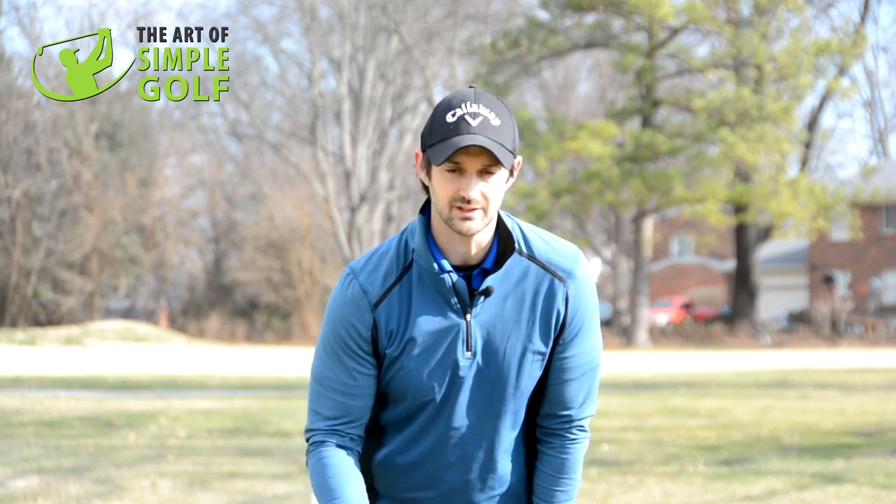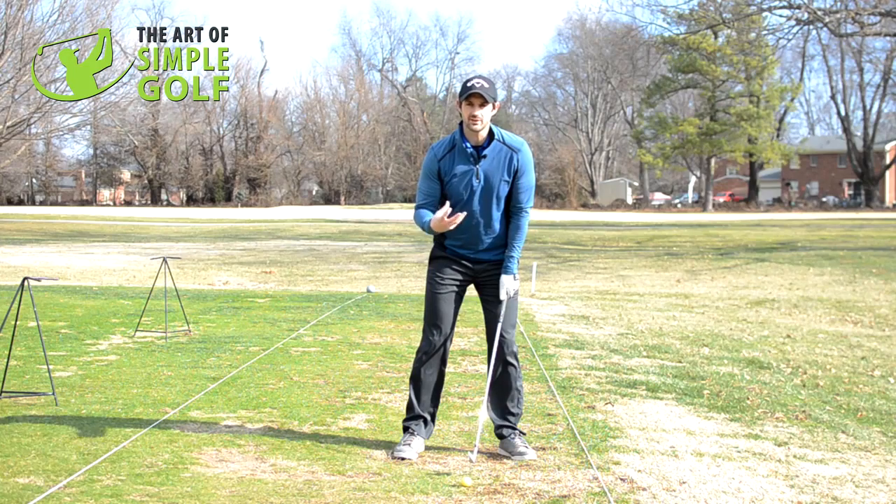This is kind of like a drill, working on the range that you can really try and force yourself to do and exaggerate. And that's what I'm going to try and show you today.